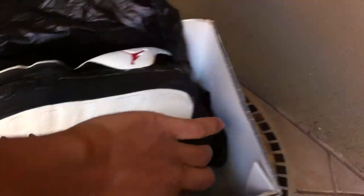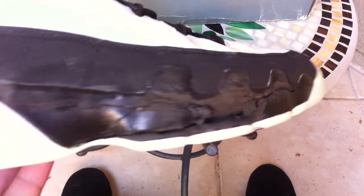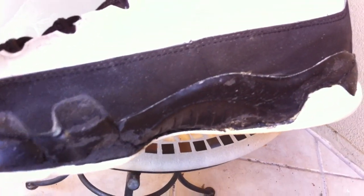Now going into the sad part of the video. The inside has that black tissue paper, and then the bad part — the dude who had these, they started to crumble a little bit, and then he started wearing them still, and this is what happened. Sad, really sad. Once it starts crumbling, you might as well just put them on the shelf — it's a wrap. Both the midsoles are pretty soft, so I wouldn't have worn them, but I guess dude took a chance.